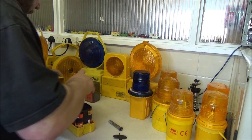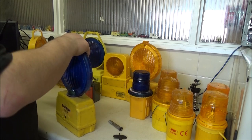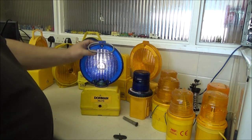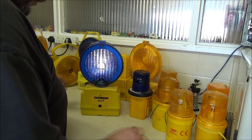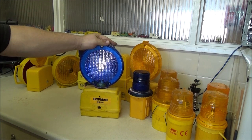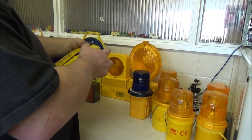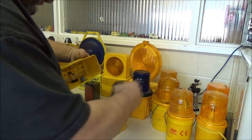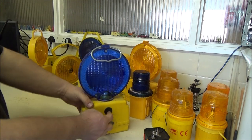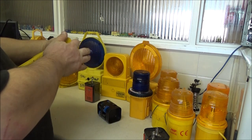Just for demo purposes I'm going to drop a couple of batteries in here. I forgot that one was actually a static lamp, not a flashing one. So it looks like I need to keep my eyes open for a flashing version. But if I actually take one of these batteries out, it won't light - it needs the 12 volts, this one. It needs both batteries to power it.